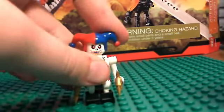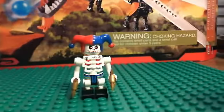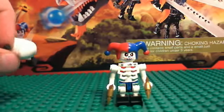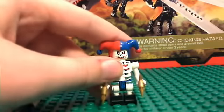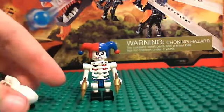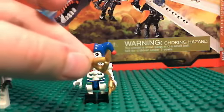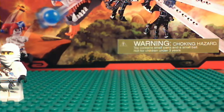Krazi has a hat very similar to the court jester from the Kingdoms line — I believe it's the same hat as the jester in the castle line, though I don't own any castle sets. His golden weapon in Ninjago is two throwing stars, and you do get two of them plus one extra.